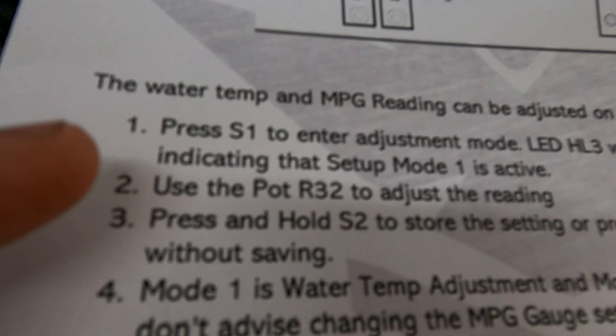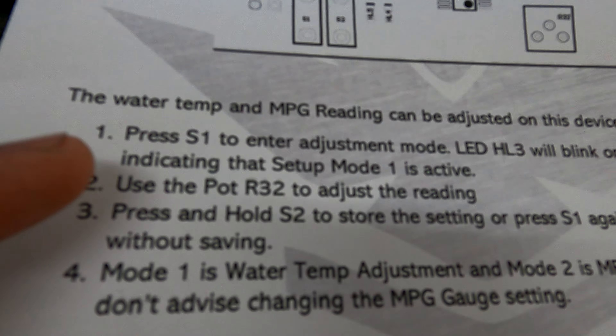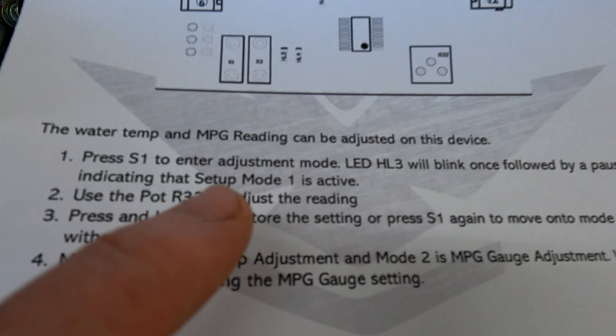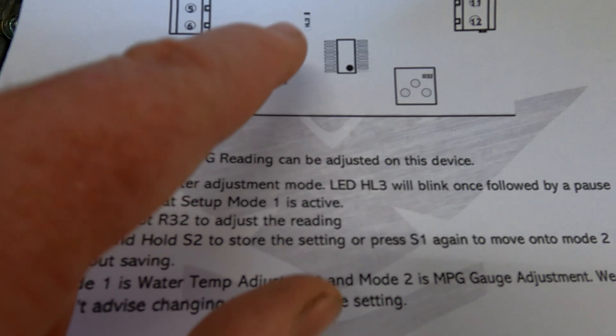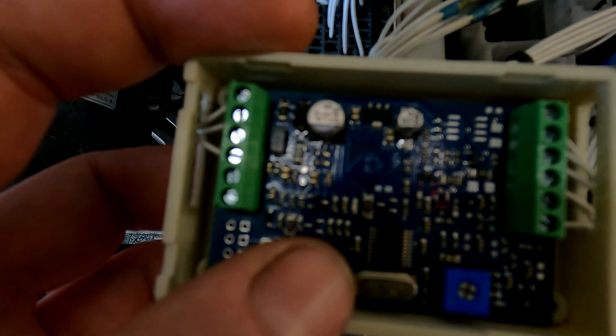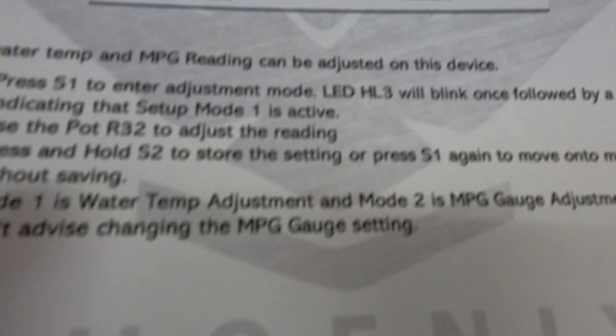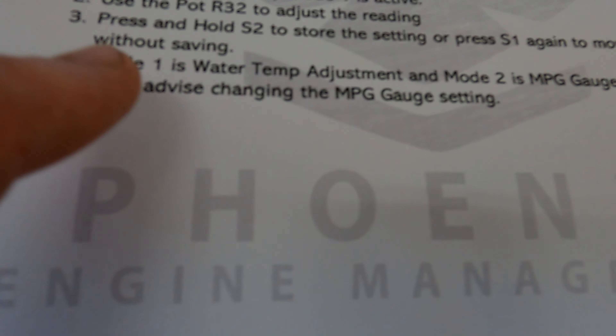Normally with the ignition on you're going to see the light flashing fast. Press S1 to enter adjustment mode. The HL3 LED — essentially the one you see flashing now — is the one you're looking for to indicate what mode you're in.